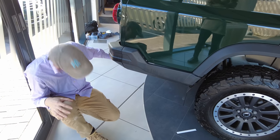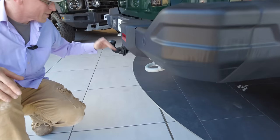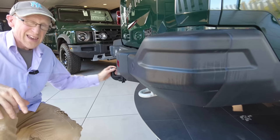I'm not even sure if that 22-degree figure takes into account the tow bar, because the tow bar comes down here at the back. Let's have a look at the rear and dive underneath in a minute.